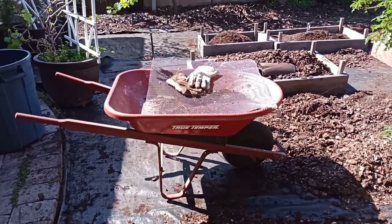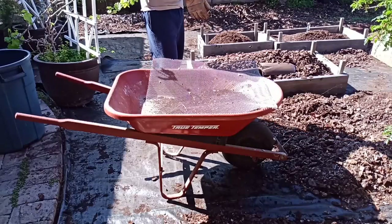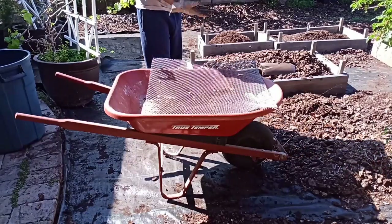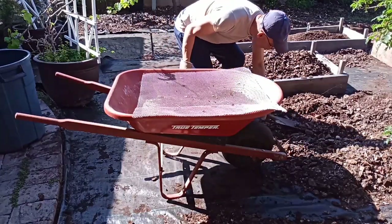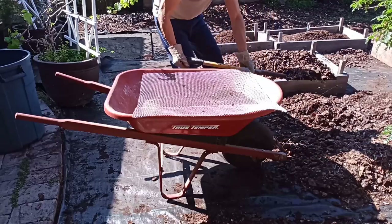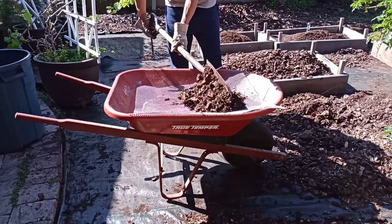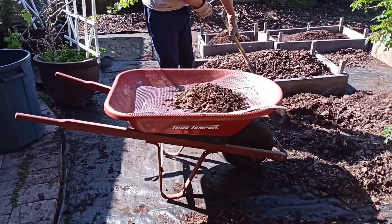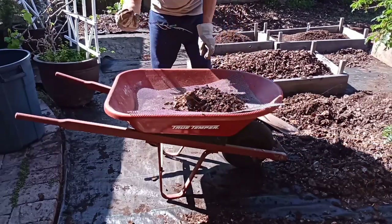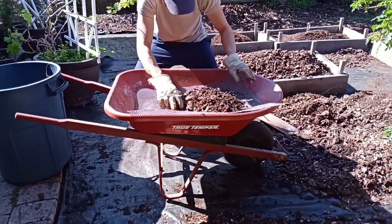I already did some — you can see in the background there are a bunch of planters I built before. I used this little metal mesh that was left over from when I bought the house. The guy fixing the house was fixing some walls and used this to keep concrete on the wall — this is a leftover piece. By doing this I'm getting all the unwanted stuff out.